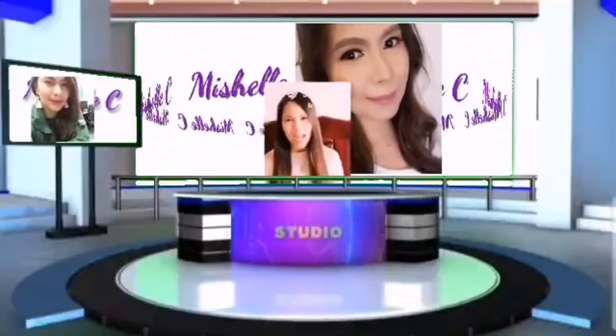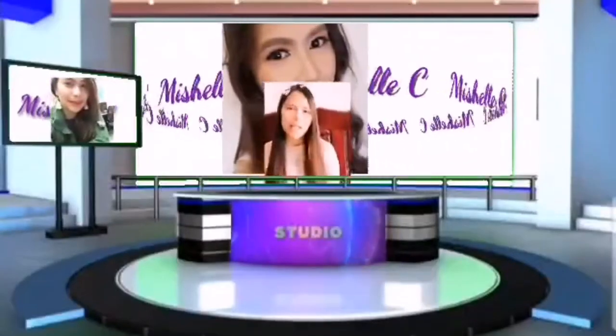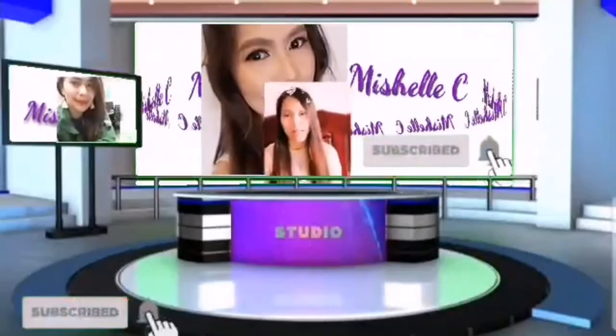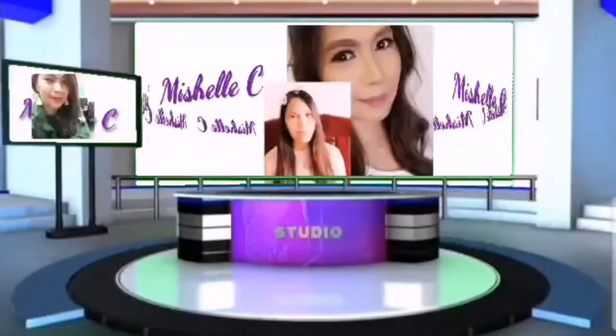Hi, welcome to my channel, Michelle C. Don't forget to subscribe, like, and share, and don't forget to hit the notification bell button for more updates on my videos.